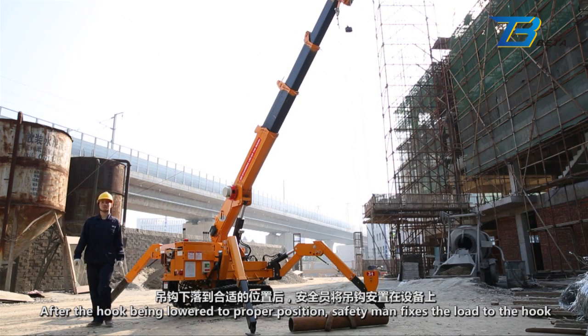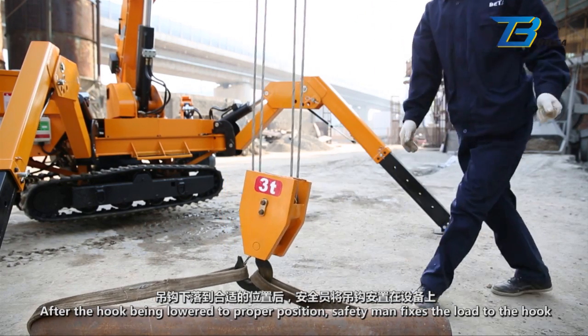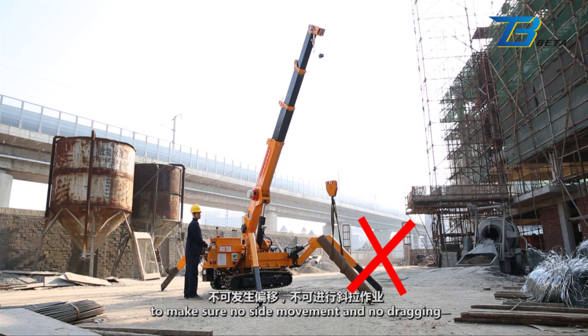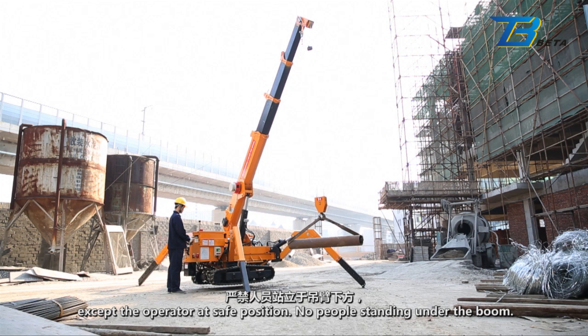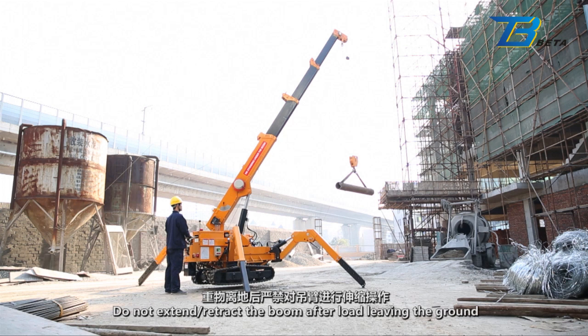Lifting: After the hook is lowered to the proper position, the safety man fixes the load to the hook. The hook must be right above the load center line to ensure no side movement and no dragging. Make sure the connection between hook and load is reliable. Other people are not allowed to stay within the working radius, except the operator at a safe position. No people standing under the boom. Operate the winch handle to raise the hook. Do not extend or retract the boom after the load leaves the ground.